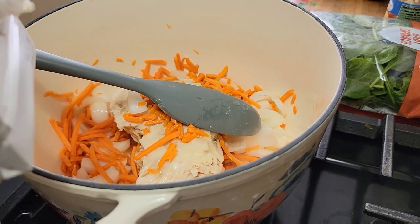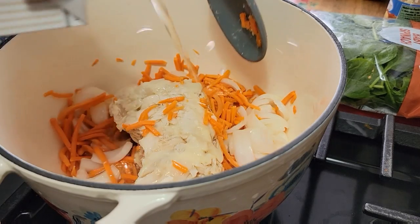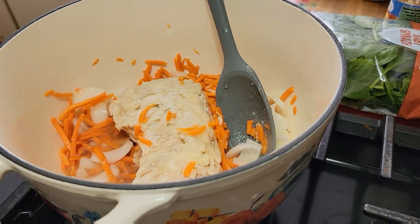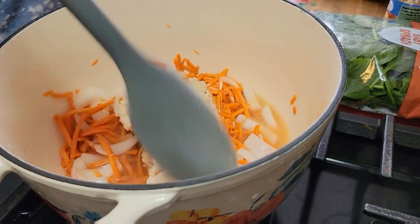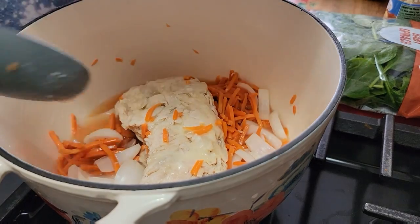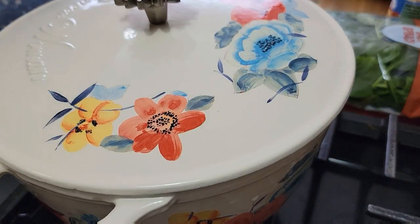I'm just going to add a little bit of this chicken broth to help break down the chicken and cook everything. Then I'm going to put the lid on and let that come together.